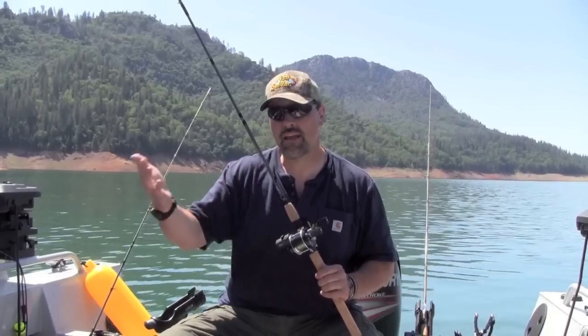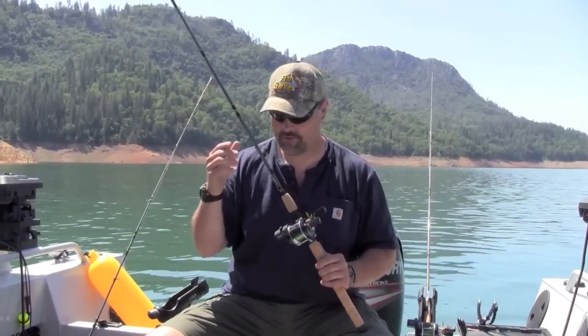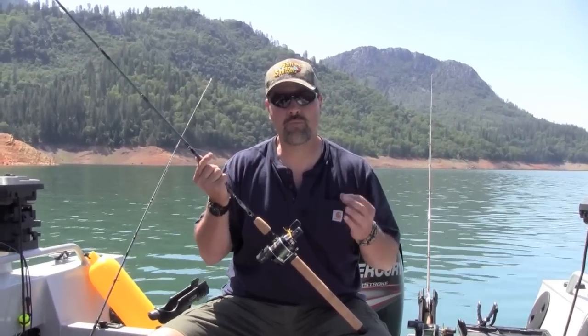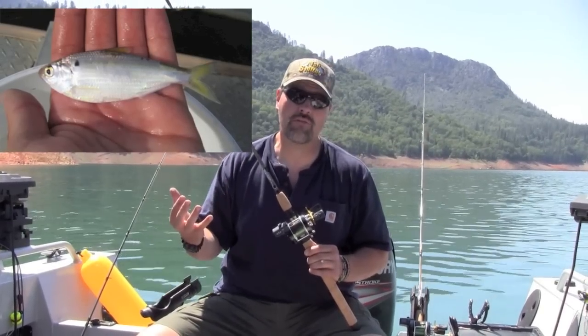So I already know a few things just based on that. One, I know the trout with that surface temperature are likely to be from 10 or 15 feet deep down to maybe 40 feet deep. I know the predominant forage item in Lake Shasta is threadfin shad.